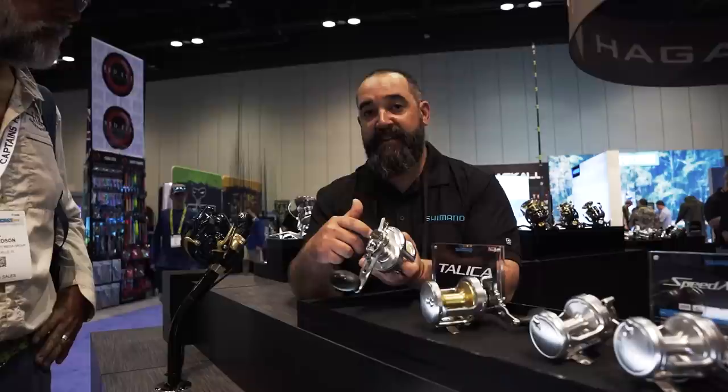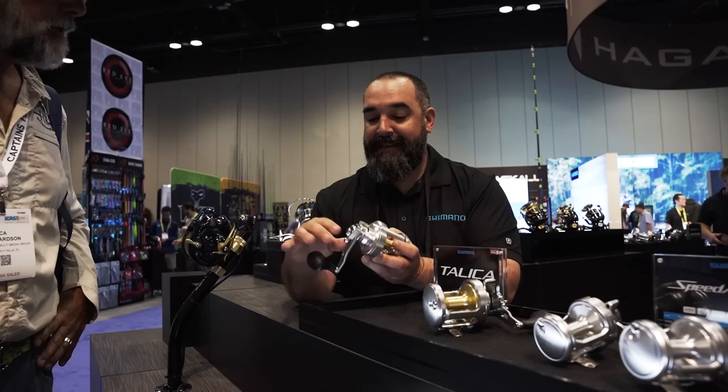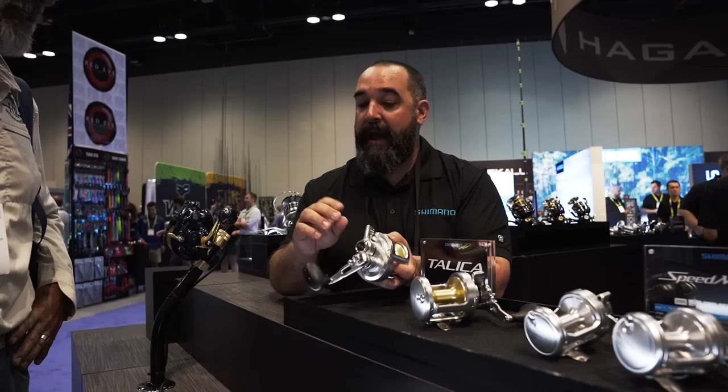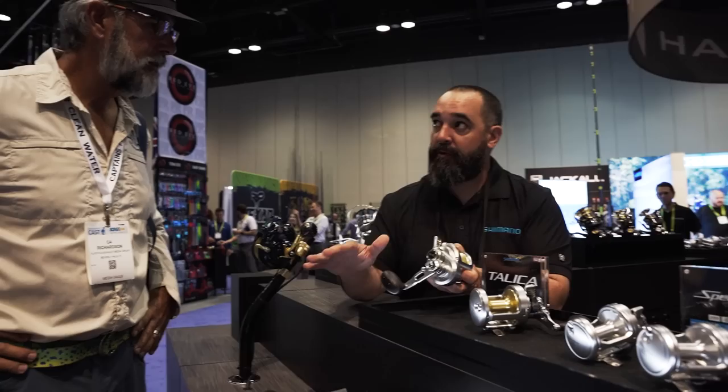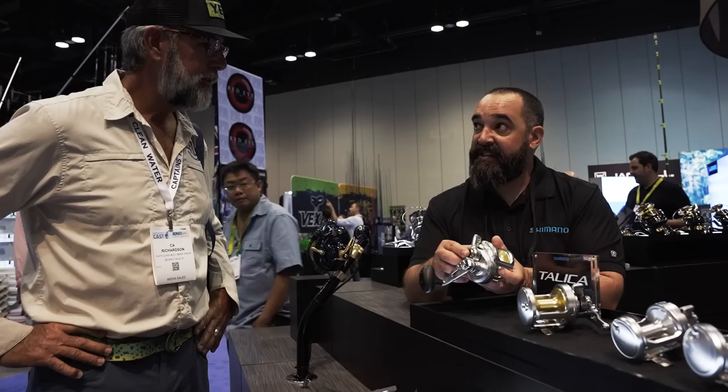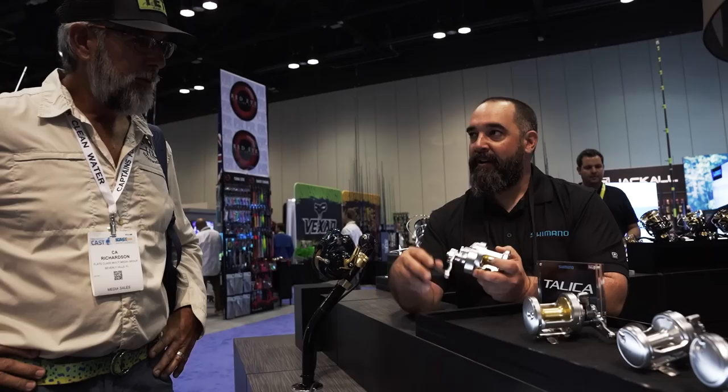They also changed out the nuts on the side so servicing is easier — went to a hex nut instead of the Phillips head. The drag washers inside are now dual drag washers, giving more surface area to dissipate heat better and provide a smoother drag. And there's a new cam setting — it comes with a stop cam that has the typical Calica steep drag setting. By inserting the light line cam that it comes with, you can now fish down to 20- to 30-pound leader. Great for tuna guys on the West Coast who have to drop down that leader, or if you're fishing for sails with a much lower drag curve.